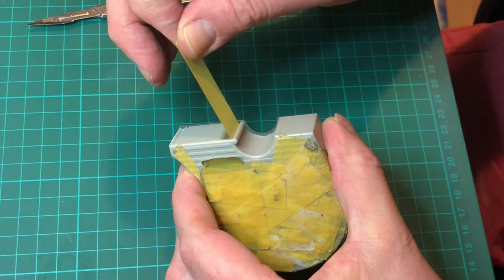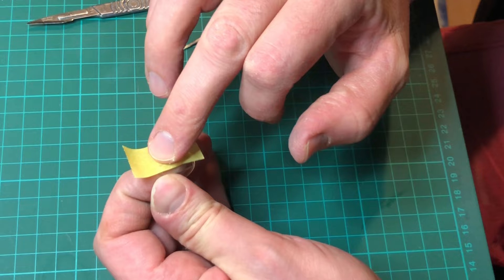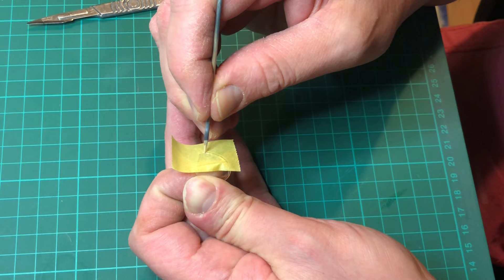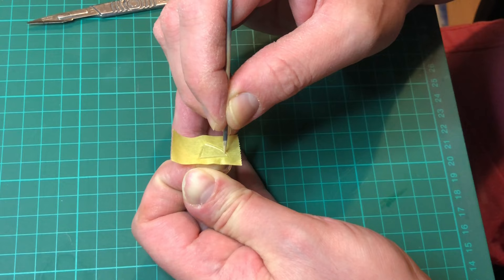Hello and welcome back. What we're doing to start off with is masking the canopy. What I use is a slip of Tamiya masking tape, a cocktail stick, and I use that to score around the edges of the frame just so I've got a nice look at where the blade is actually going to be going. What I use for cutting is a number 11 blade.